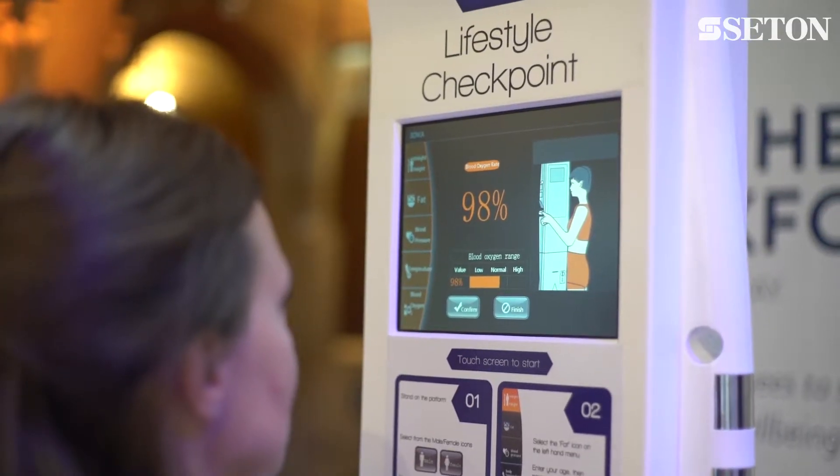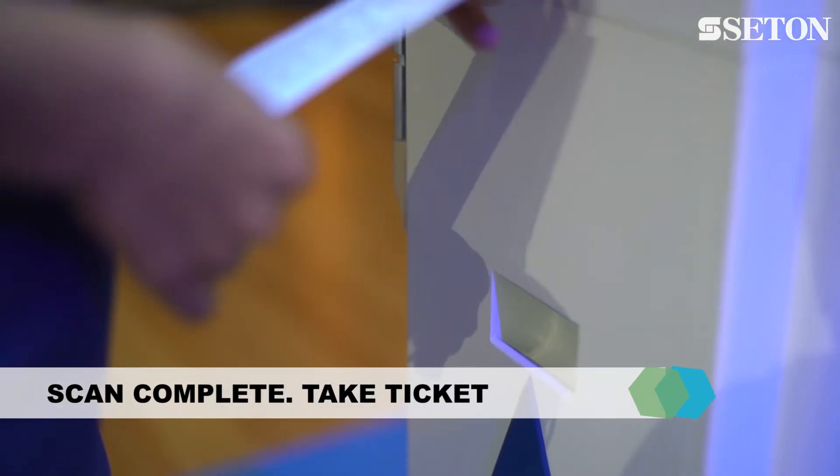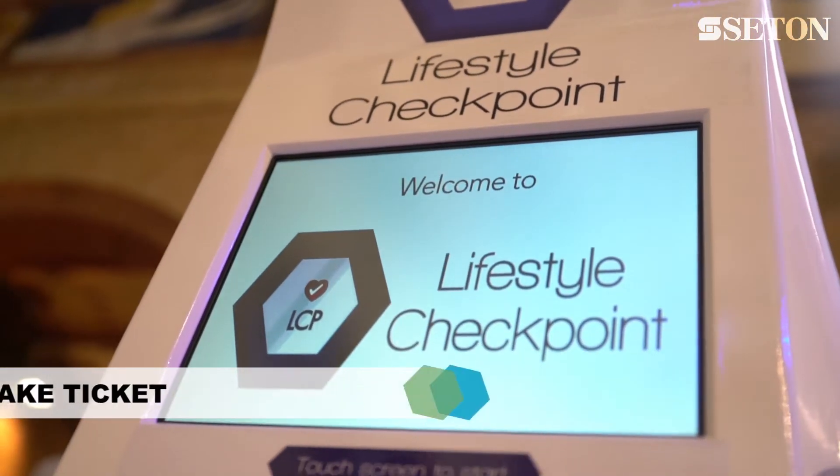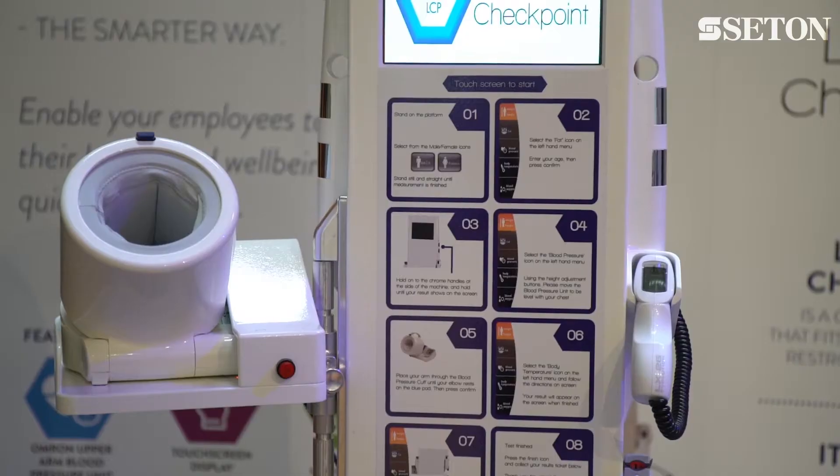After all measurements are completed, a ticket is printed immediately giving you the results and where possible the ideal and normal ranges for that test. This allows you to identify your levels compared to those that are recommended.